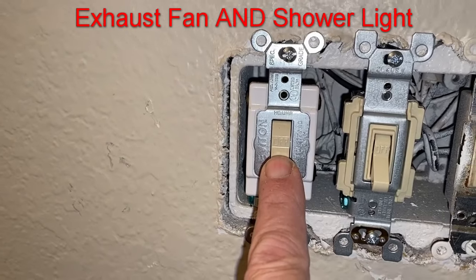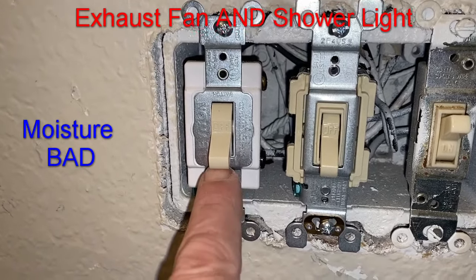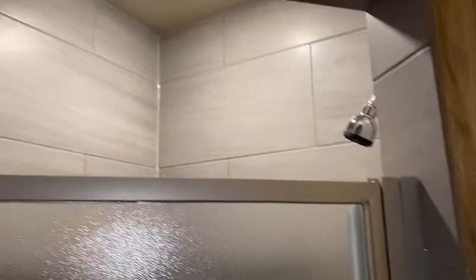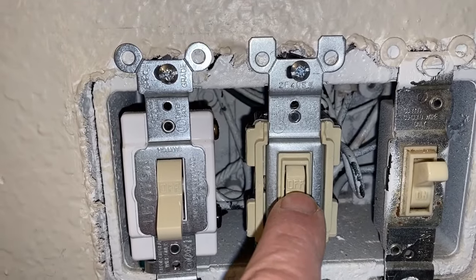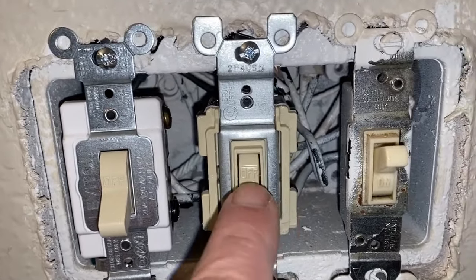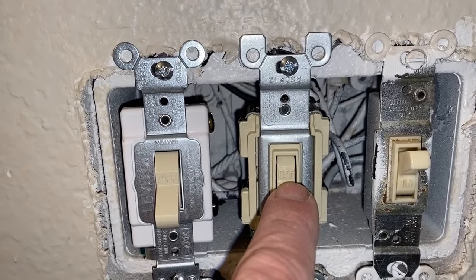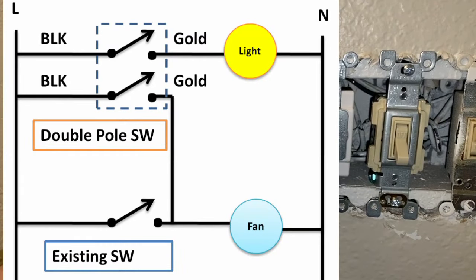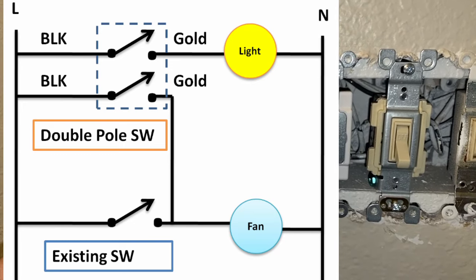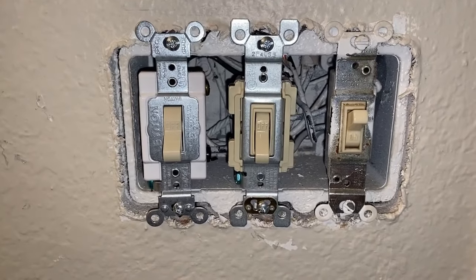This is the new double-pole switch we put in — it's going to activate our exhaust fan and the light for our shower. One other thing to keep in mind: be mindful of the position of the switch. If there are words on the switch such as 'on' and 'off', make sure the switch is positioned so that 'off' is shown when the switch lever is down. Here's a quick sketch of what I did — the schematic diagram of it. If you like this video, give me a thumbs up and please subscribe to my channel.